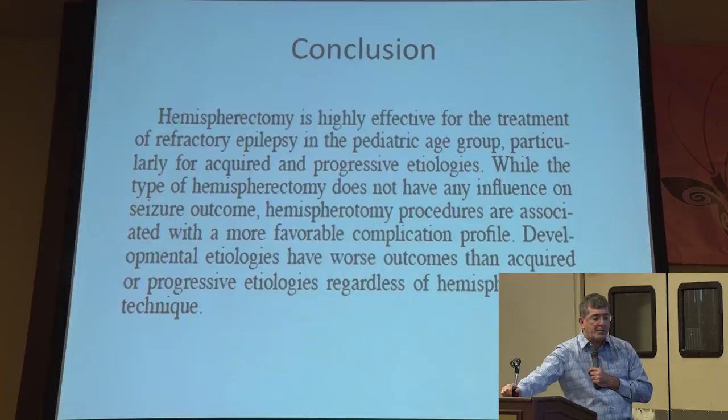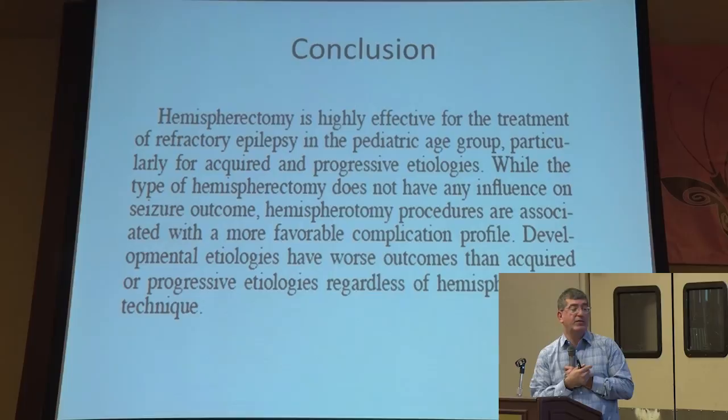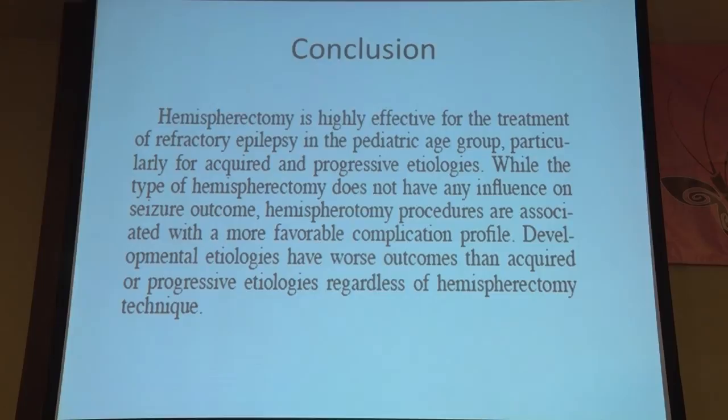To conclude: hemispherectomy is highly effective for the treatment of refractory epilepsy in the pediatric age group. While the type of hemispherectomy does not influence the seizure outcome, the hemispherotomies and functional procedures are associated with a more favorable complication profile. And as I said earlier, the etiology of the seizures does play a factor — developmental etiologies have worse outcomes than acquired or progressive etiologies, regardless of the technique used for the resection.